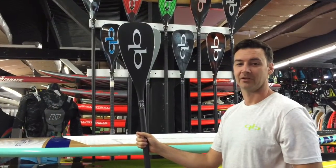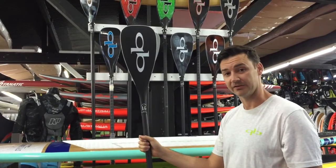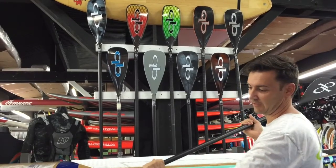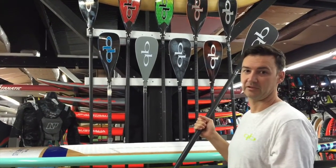We've got all the Quickblades in stock — all the different blade shapes, the different blade sizes, and the different constructions. Plus we also have the different shaft options: the round tapered and the tapered oval.